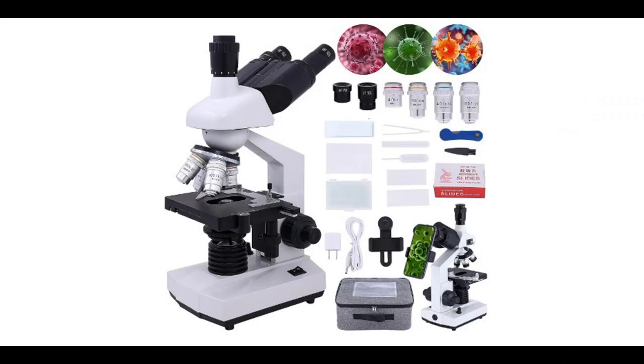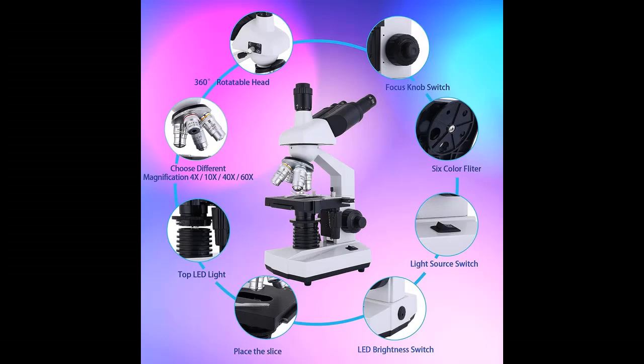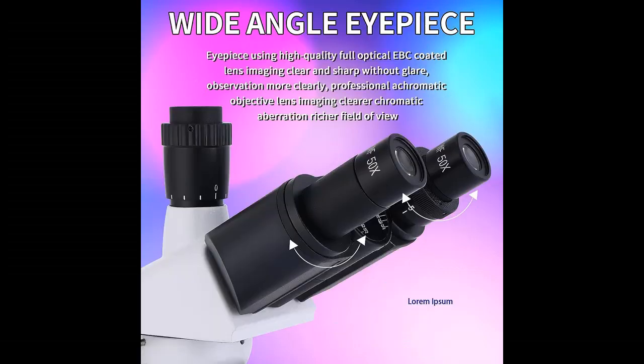Next, we introduce some reasons why you should choose the Trinocular Compound Microscope. The Trinocular Microscope is designed for clinicians, high school and college science students, and enthusiastic hobbyists. By using the microscope to observe the minute details of specimen slides, more information about tiny objects can be obtained.